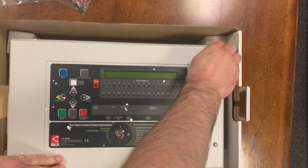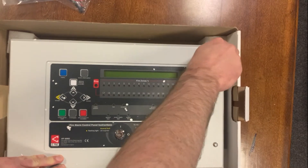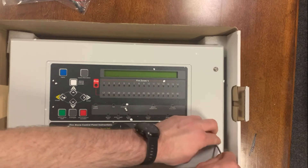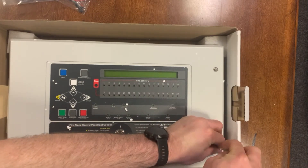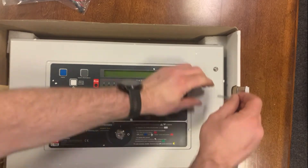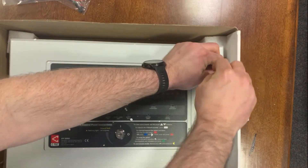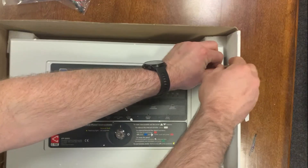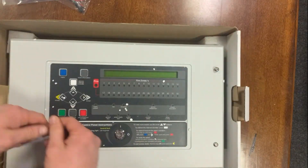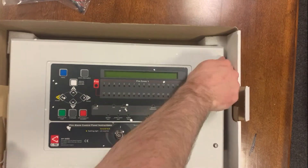There's a key switch control for turning on and off your controls. Unlike the one-loop XFP version, if you don't have the key, you can silence the system using the code on the keypad here.